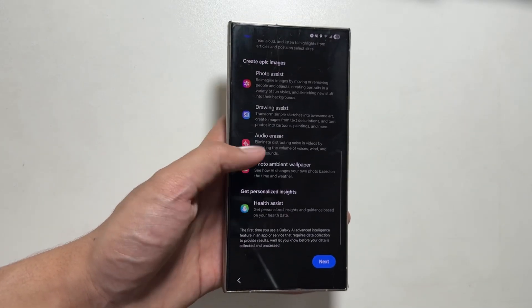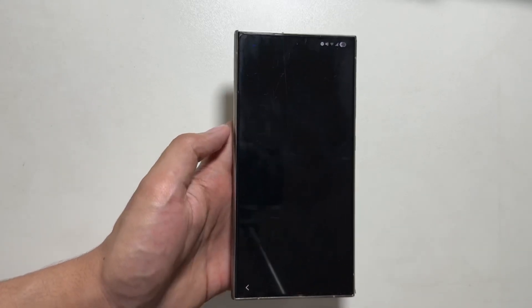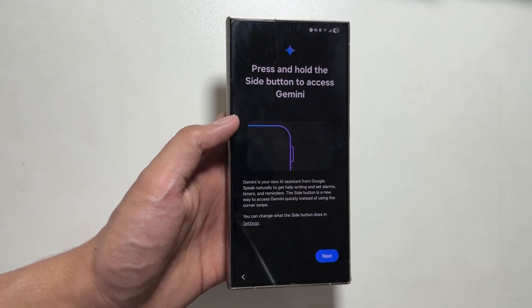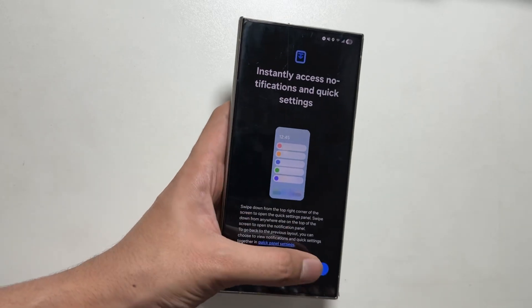First of all, it will show you what new Galaxy AI features are available — we will discuss those in the next video, so make sure to like and subscribe. You can also access Gemini with the power button. Gemini is now available with the One UI 7 update, along with a new control panel and notification center.